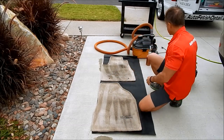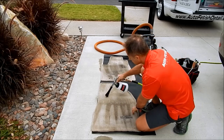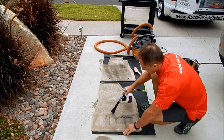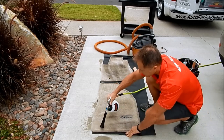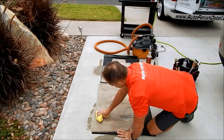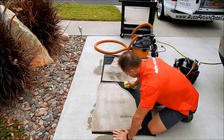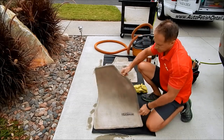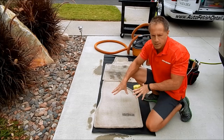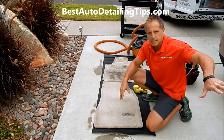You can already tell that it's breaking up the dirt. There's our finished product — I'm going to let it sit and dry. Based on the weather and temperature, I may do the worst of the carpeting first so it can be drying while I do the detail on the rest of the car.